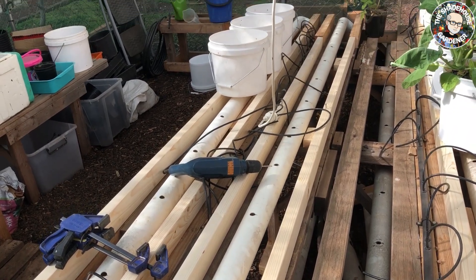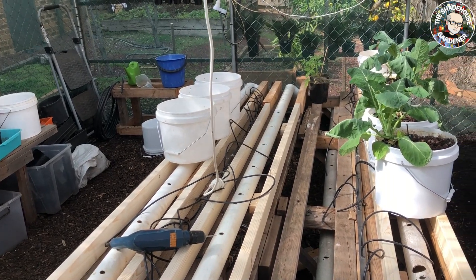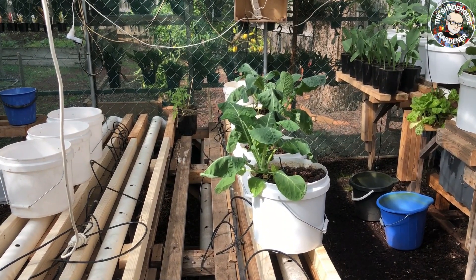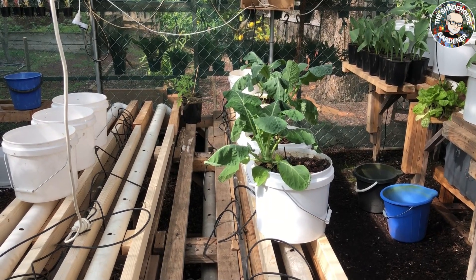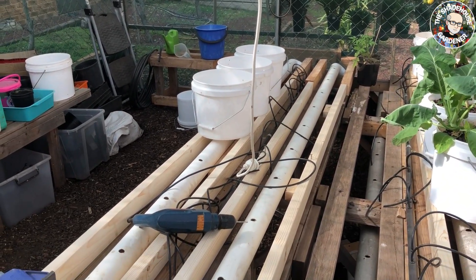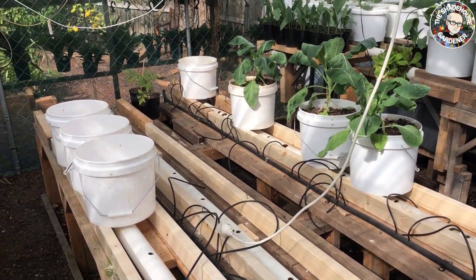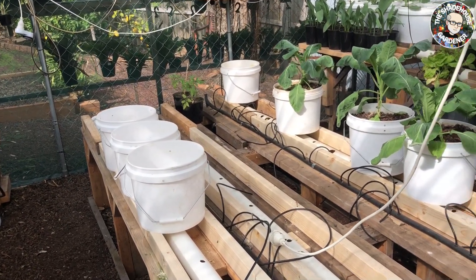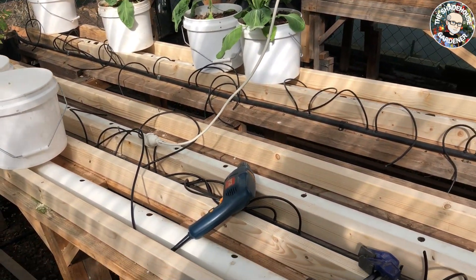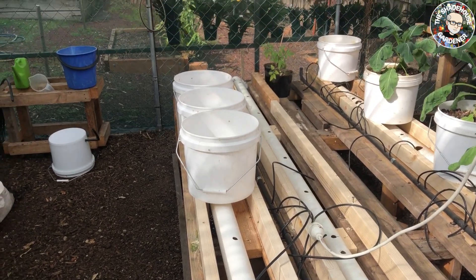I've finished three of the four rows now and I'm going to start putting the Dutch buckets on to see how many more we need. I think we're short about 20 for this year because we've got some over in the winter veggies growing section. These are the three cauliflowers that had clogged outlets and were spilling nutrient onto the floor. I've cleaned them out by putting a skewer up the drainage pipe, so I'll put them back into the system and keep an eye on them.